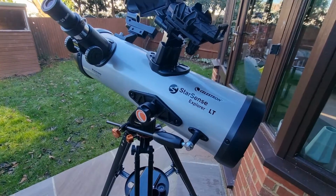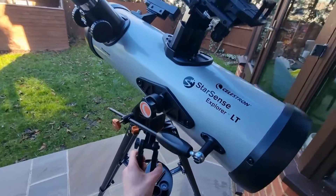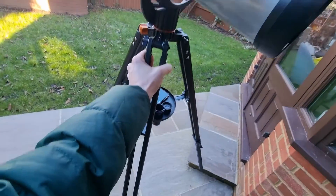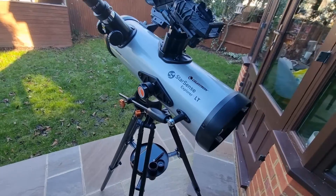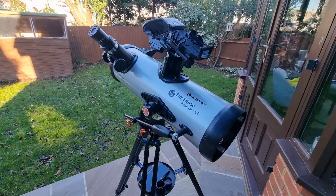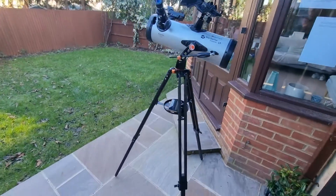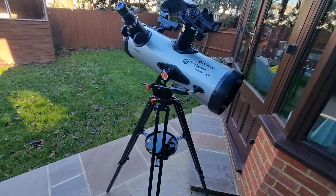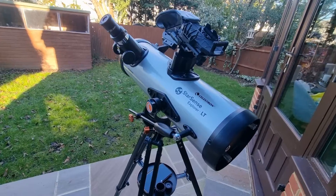The setup was an absolute breeze — didn't take me long at all, about 10 minutes. I had my telescope ready within 10 minutes. It's easy to maneuver, it's lightweight. The total kit weight is around 10.4 pounds, so it's not too cumbersome. It is relatively large though, particularly if you're used to a travel scope, so just bear that in mind. But of course the bigger the telescope, typically the more you can see, and for its size I would say it's relatively lightweight.